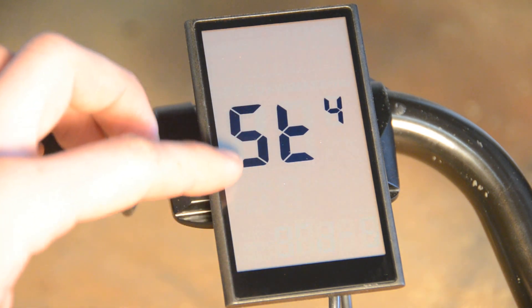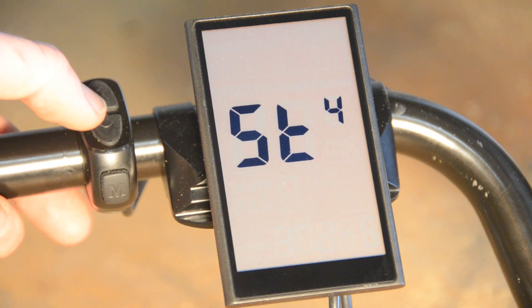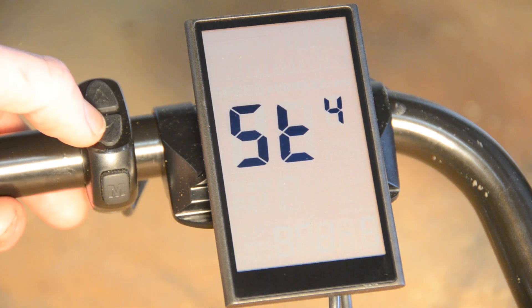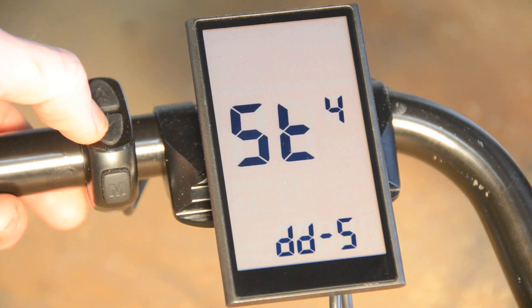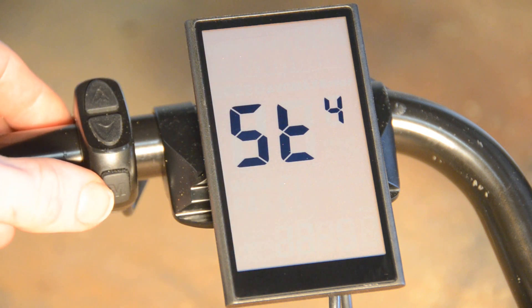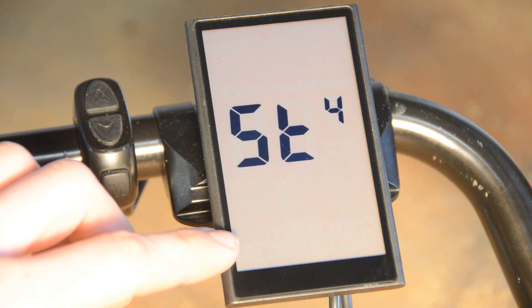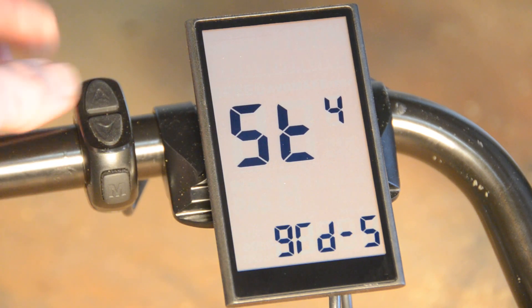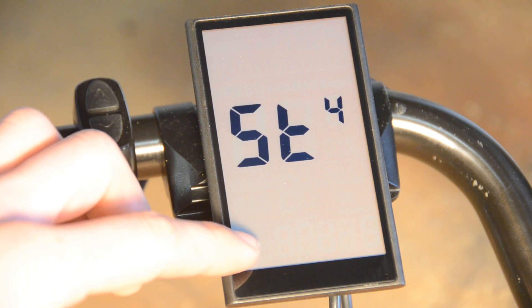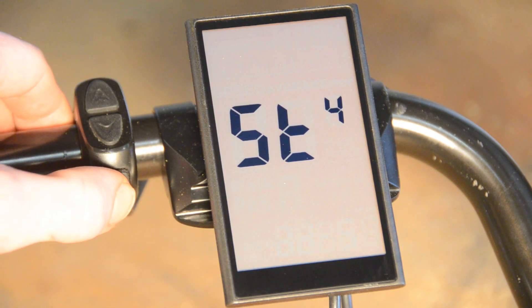Now we're on to our motor type. I have it set on geared 500, but on this bike I have a direct drive motor because it's a trike. It has the larger direct drive motor with forward and reverse. I'm going to press down one time, and you'll see direct drive 5 for 500 watt direct drive motor. This is the motor used in the heavy duty bike kits and in the eTrike kit system. The other option, geared 500, is the 500 watt geared motor that you see on the performance bike kits, but in this case we're selecting direct drive 5.